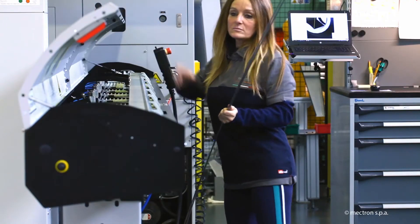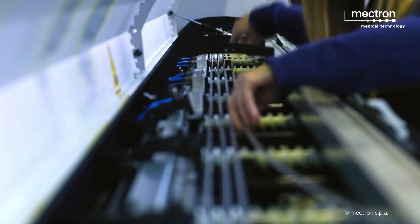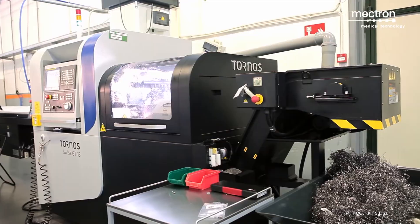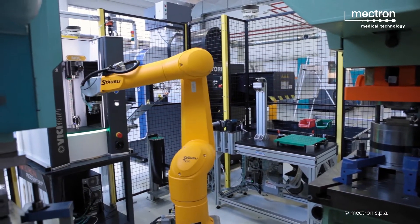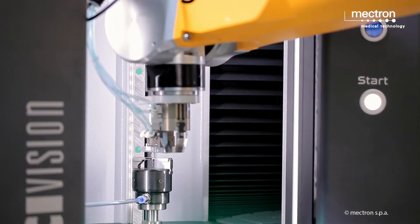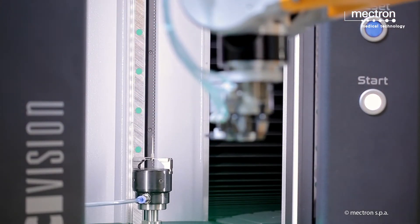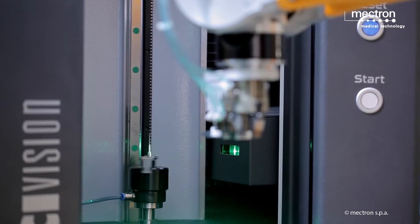The manufacturing process starts by introducing the steel bars into the loader of the milling machine. All rough inserts are picked up by a robotic arm and undergo a first dimensional check using a Visi Vision laser scanning system. Blanks are rejected if their actual dimensions exceed the tolerance.